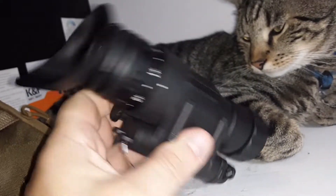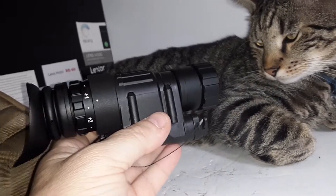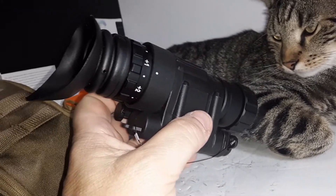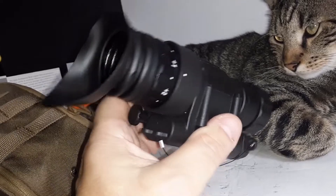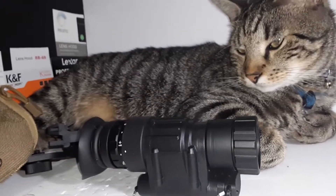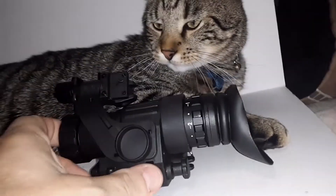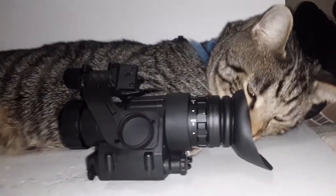I focused it at about a hundred yards and as long as you're scanning across a field everything seemed good. It was only when I came in and focused at something twenty yards away that I had to readjust. Anyway, if you need night vision this is a good safe alternative — and Leo gives his seal of approval too.